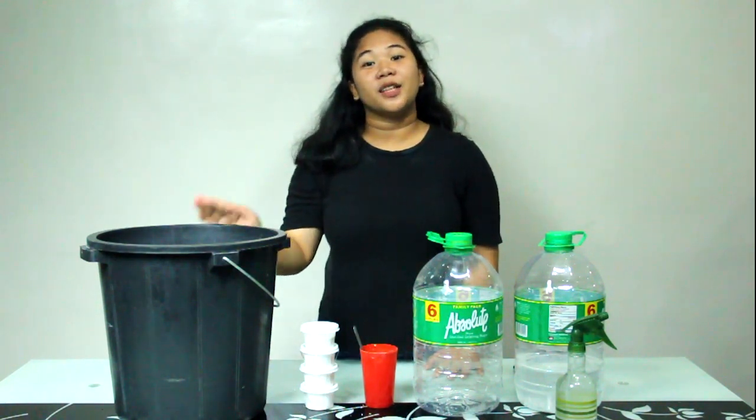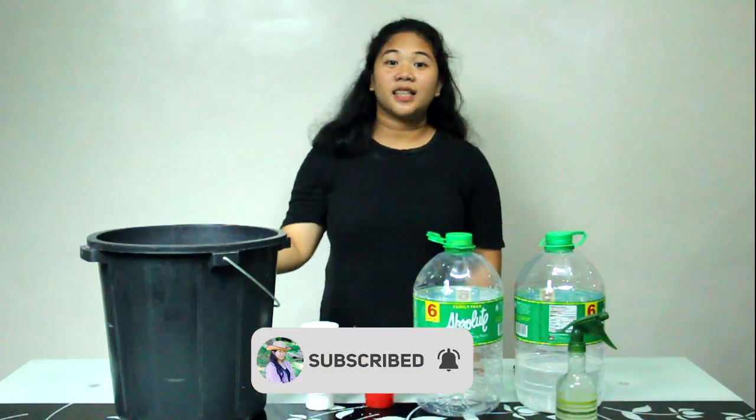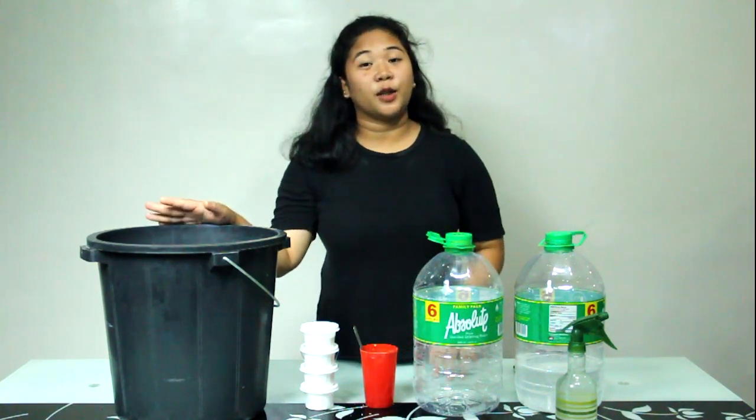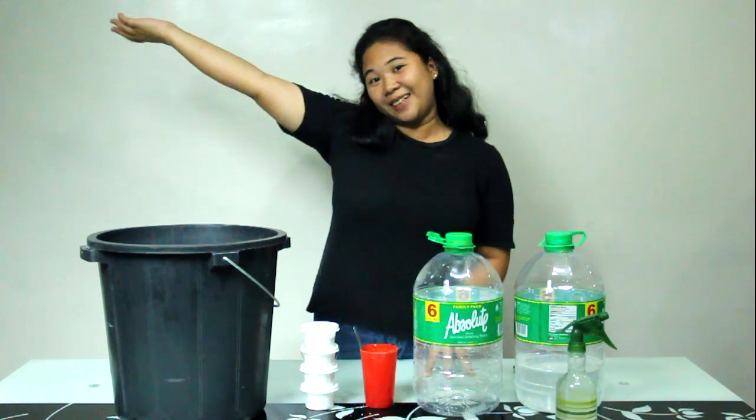Thank you for watching, guys. I hope you learned something from this video. Please don't forget to like, comment, and subscribe to my channel — Be Amazed. The government is doing their part, the frontliners are doing their part, so let's do our part. Stay safe and be amazing. Bye!